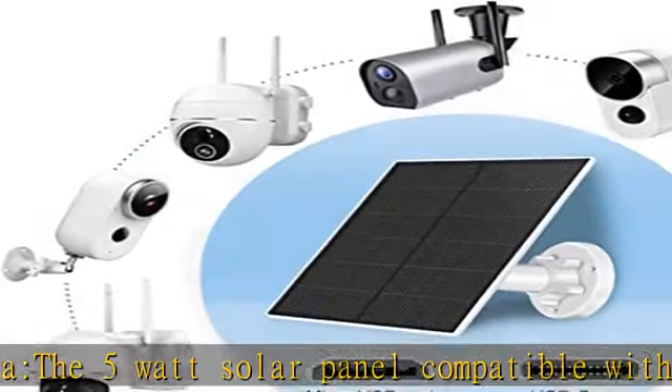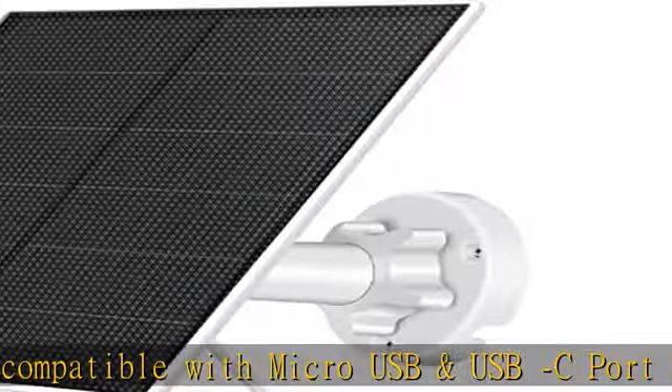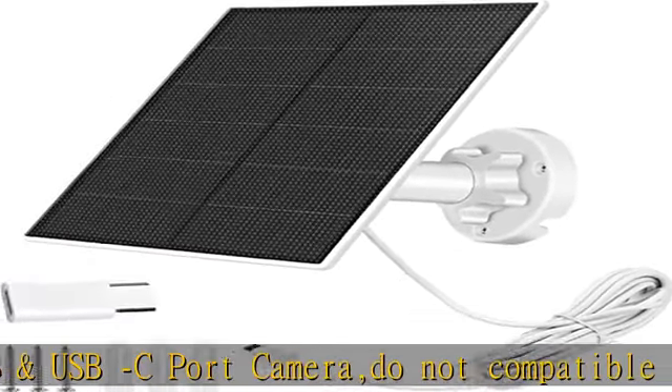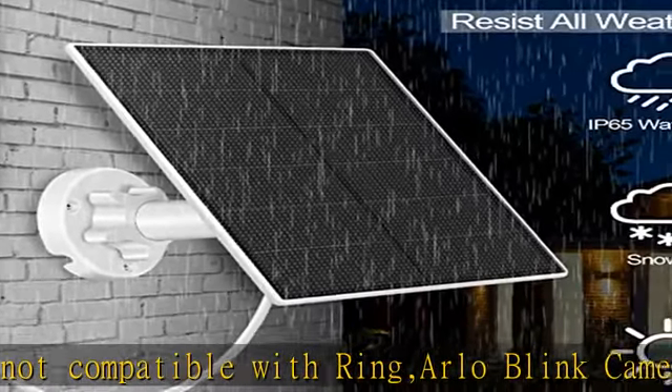The solar panel is made of monocrystalline silicon, which can improve the conversion rate of solar energy. The conversion rate is better and lets your camera have a non-stop power supply.